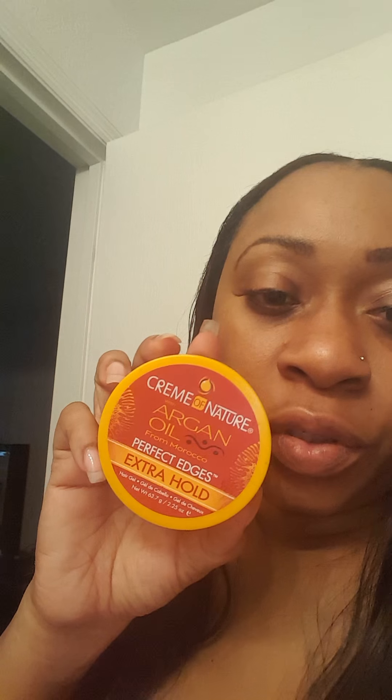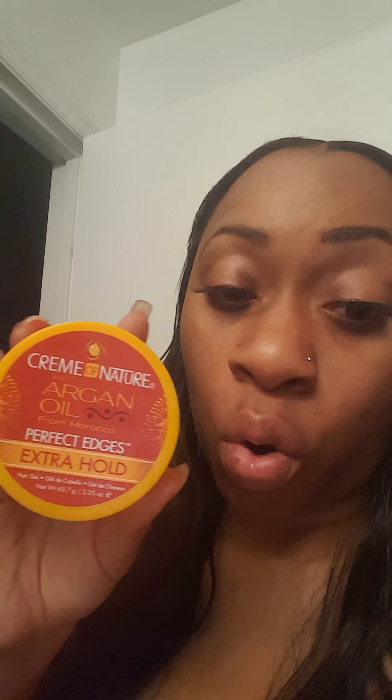Since my hair is natural, for my leave out I just did a horseshoe shape — put my hair in two ponytails, left the leave out in the front, my edges, and on top. It's a quick weave, so I used a Moroccan argan oil wonder weave wrap on my hair, then I applied some Eco Styler gel — the argan oil yellow one — on top of that, let it dry, and just kept applying until I got to the top.